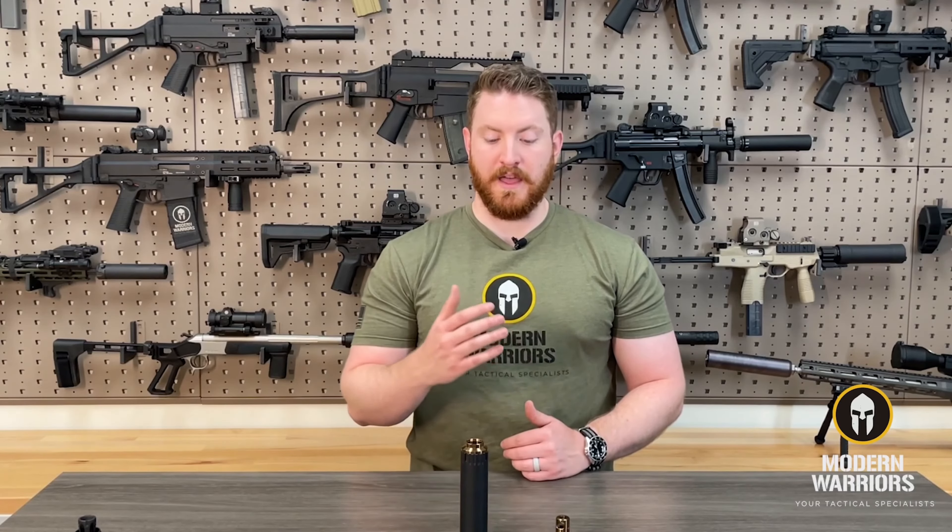Once we've picked the winner we'll make arrangements to get you the product and get you set up for your particular weapon setup. As always, if you have any questions feel free to give the shop a call — we'd be happy to help. Check out our website at modernwarriors.com, and thank you for watching today's Tactical Tuesday. Have a great day.